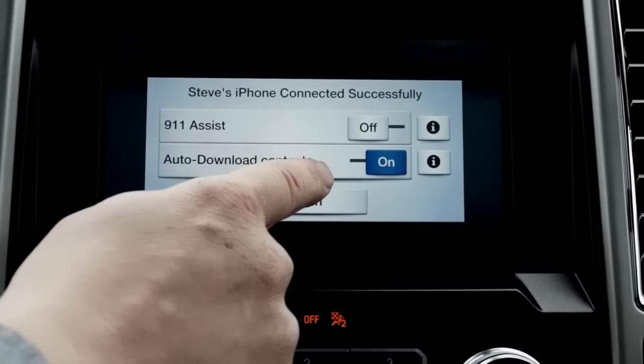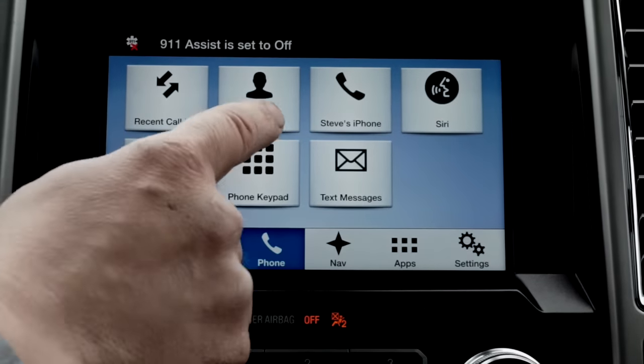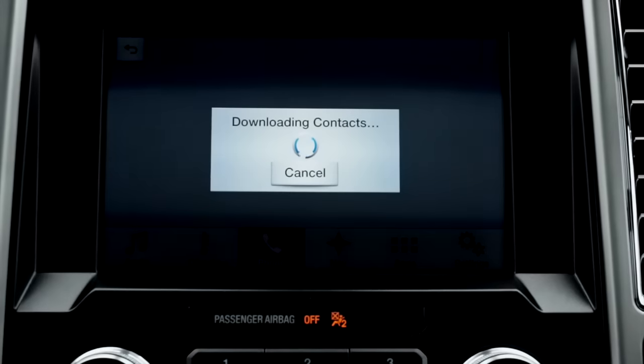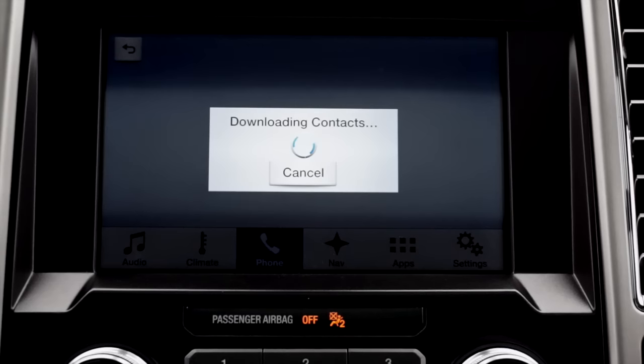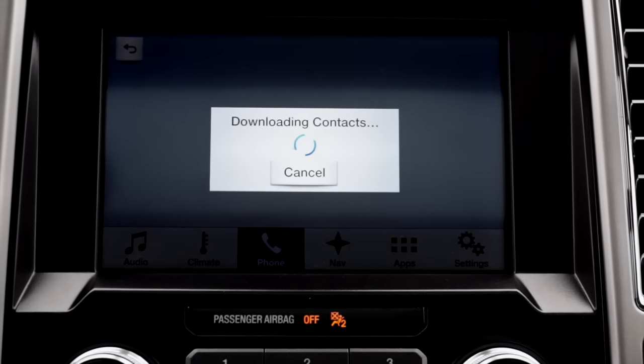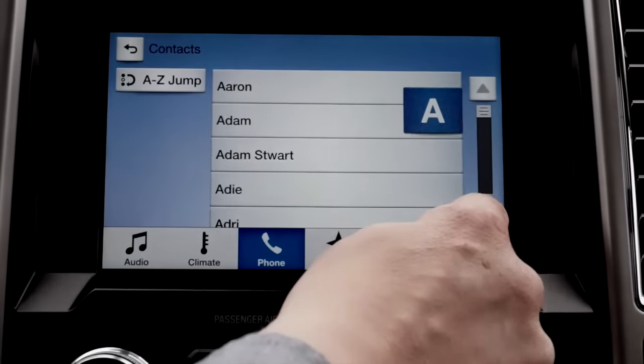Download your contacts — touch contacts. Voila, your contacts are now loaded into your vehicle.